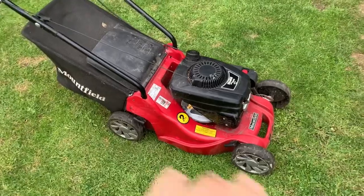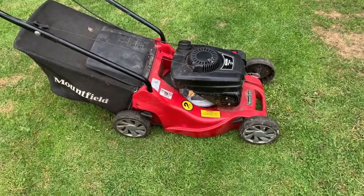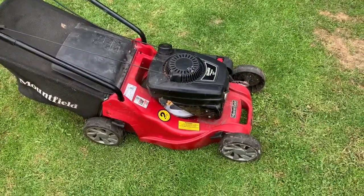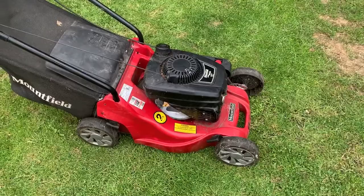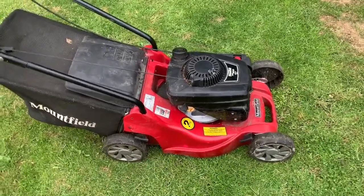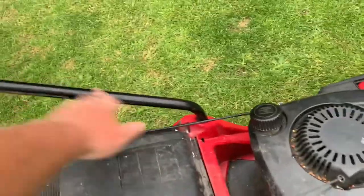Welcome to another video. This is just showing a mower I picked up for basically next to nothing as part of a job lot. I sold one item straight away which paid for the whole job lot, so this mower is essentially free. All I had to do was sort out the handles because the old ones had snapped.